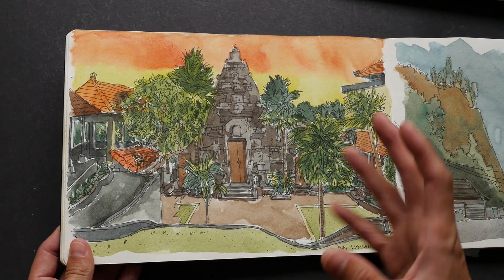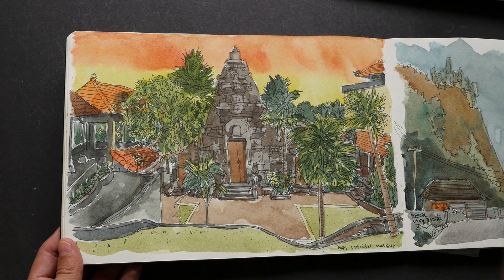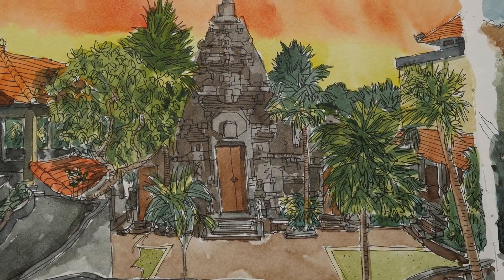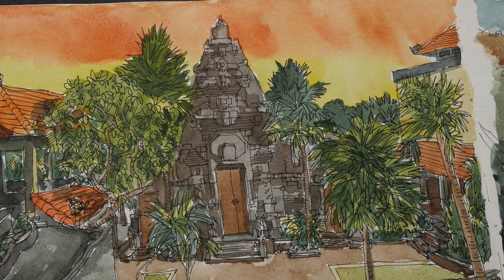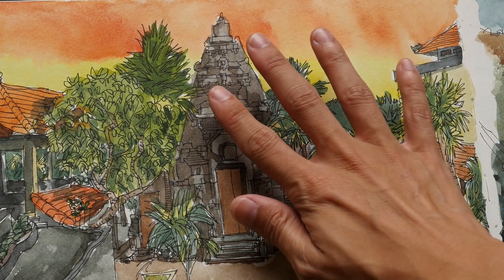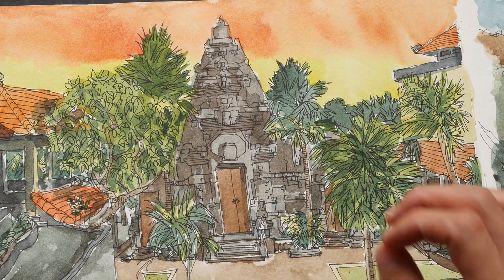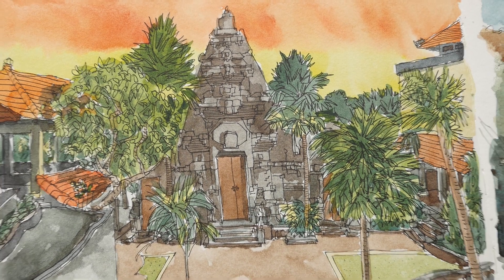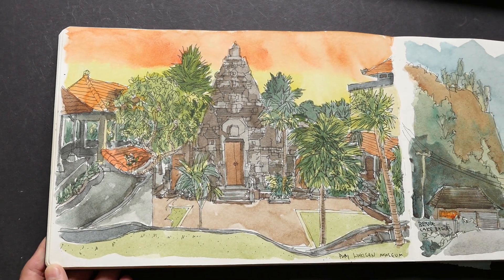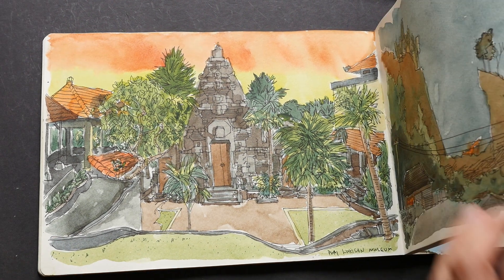Because the sketchbook is bigger, you can draw in a lot of things. For example, if I were to draw this in a smaller sketchbook, I would probably not use so many lines to mark out all the details. In this case I can, and this turned out to be a pretty detailed sketch, relatively speaking.